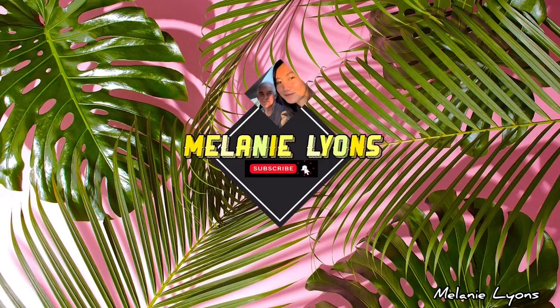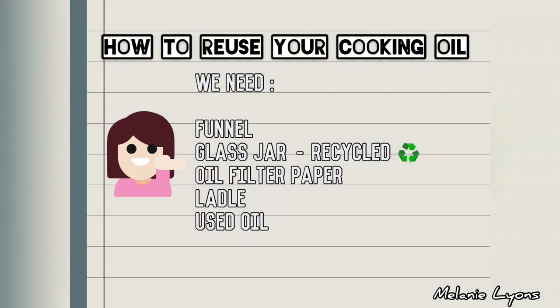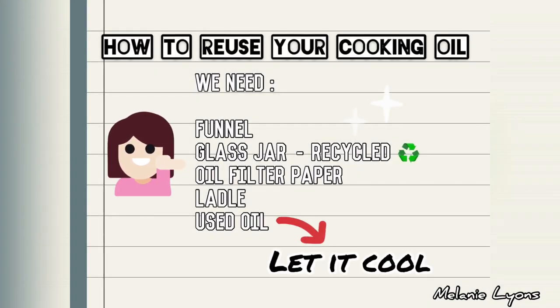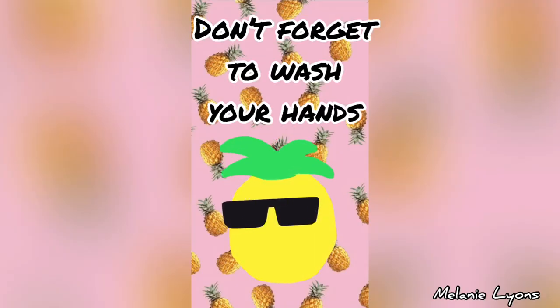Welcome everyone, this is Melanie. Please don't forget to subscribe, hit the like button, and leave a comment. For today's video, it's simply how to reuse your cooking oil. Please let your oil cool down before anything else.